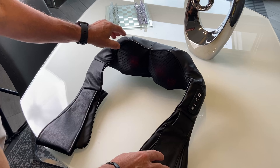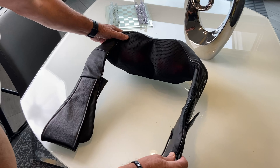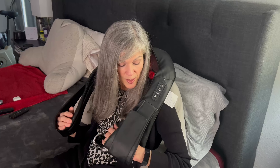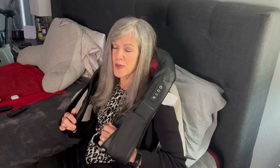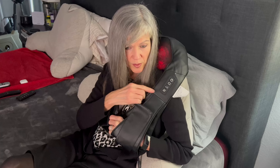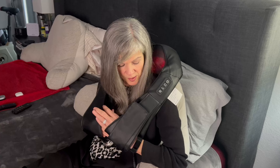When my wife gets home from a stressful day at work she likes to use it. It feels so good and I love that the straps are adjustable for my arms, and I can turn on the heat when I want it. I love that I can control it right here — turn the heat on, the power, the intensity — and I can adjust the straps.